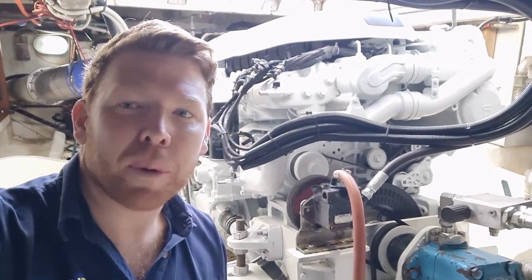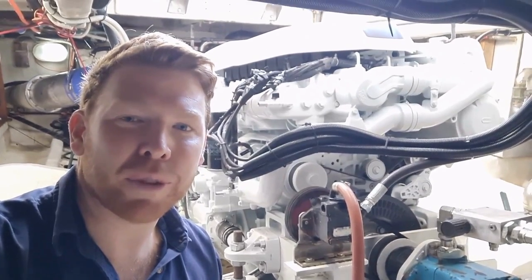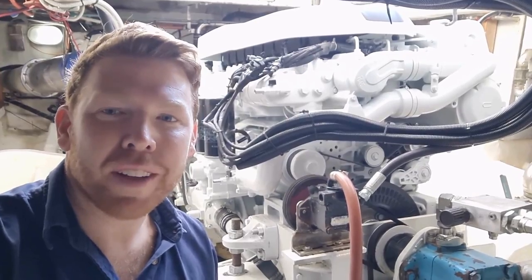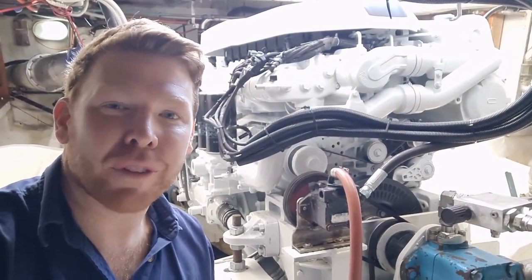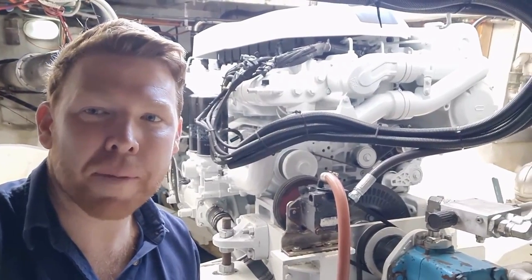Hi everyone. Today we're on board a Conquest 60 fiberglass commercial vessel. Right behind me you'll see we've got the Fiat Cursor 16 marine engine. We're here on our sea trials for this one, which is the first Cursor 16 sold into a commercial vessel in Australia.